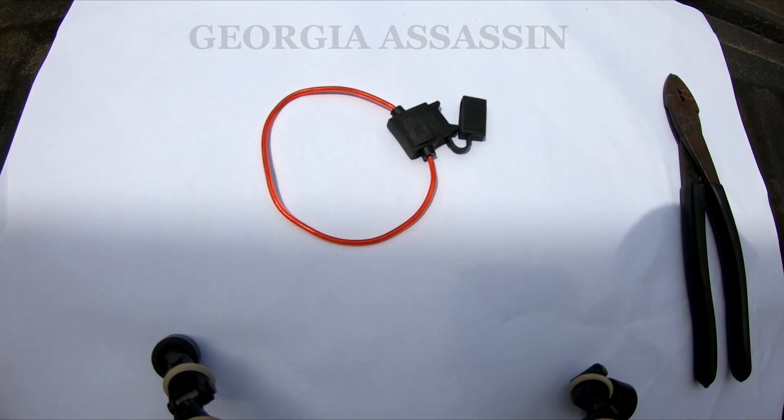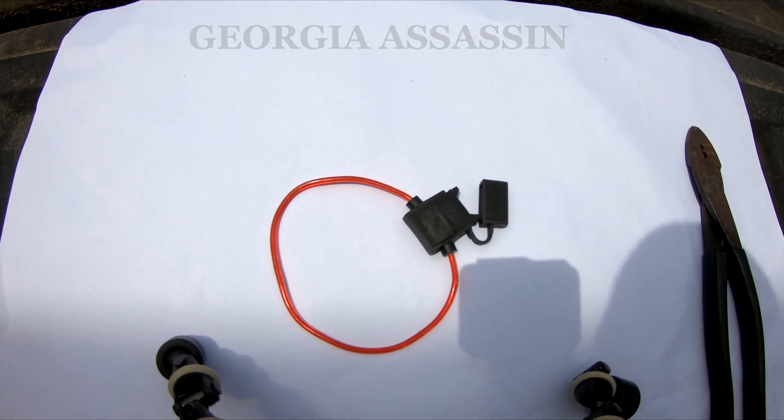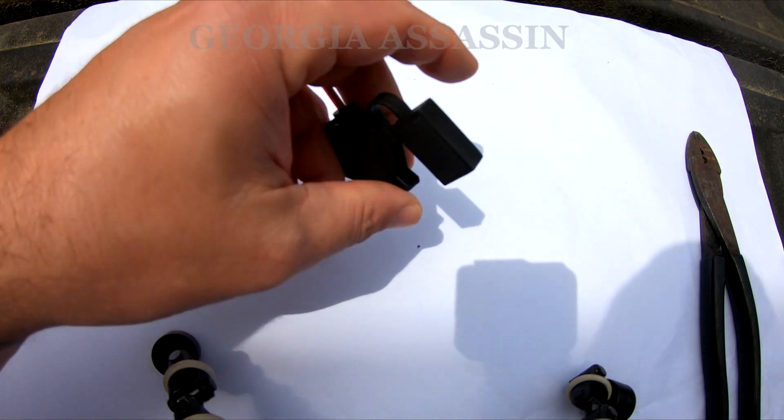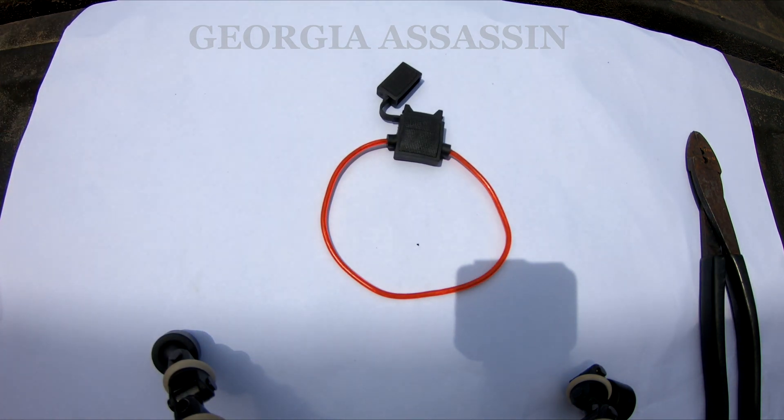Welcome to the Georgia Assassin channel. If you're watching this, it's probably because you came into a position where you didn't have one of these and needed it — you were faced with either straight-wiring it without one and hoping for the best, or stopping what you're doing to go to the store, and maybe the store didn't have one. This is some useful information for if you come into that situation.